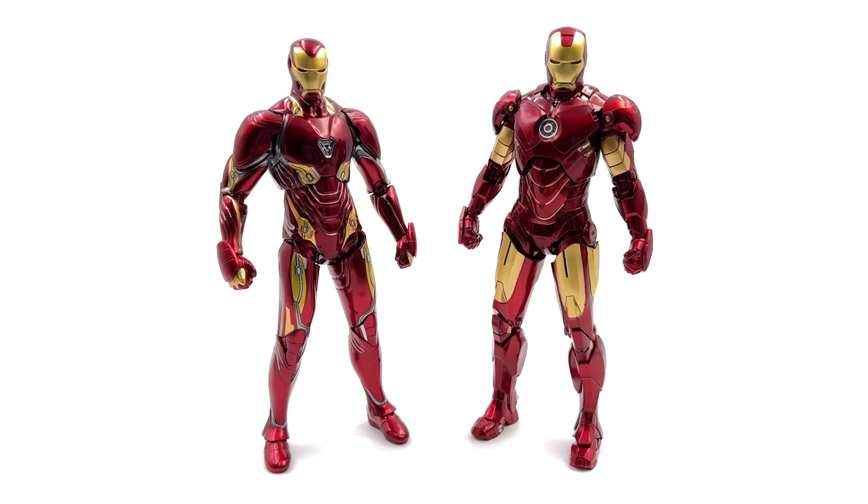For a quick side by side comparison — here we have the new ZD Toys Mark 50 on the left and the Mark 4 on the right. Interestingly enough the Mark 4 is a little bit taller, but I guess that checks out because the Mark 4 is a big bulky retro style armor whereas the Mark 50 is super sleek nanotech. Does this mean the Mark 50 will scale better with your Marvel Legends? Unfortunately I don't think it will — it's still slightly oversized, but in my opinion it does scale well with the rest of the ZD Toys line.